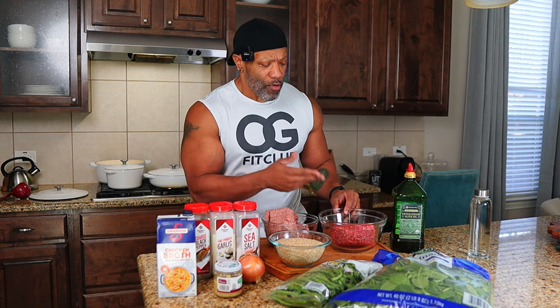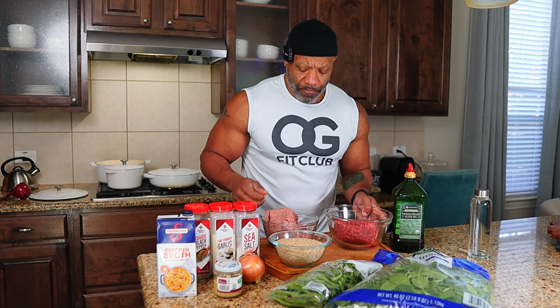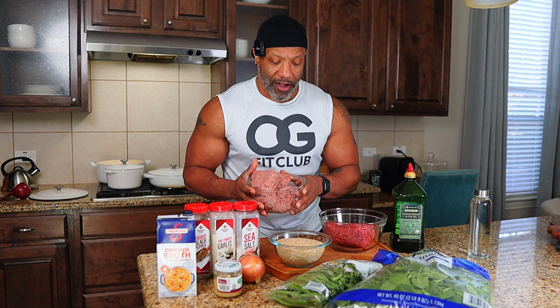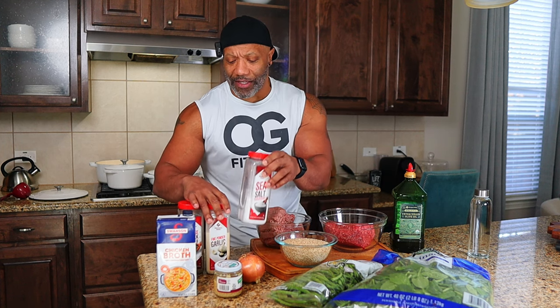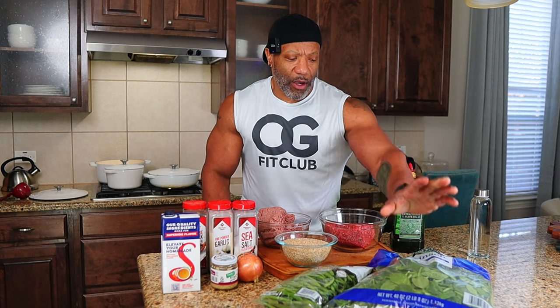Let me show you exactly what I got here. I got two pounds of ground beef — I believe this is 88/12. I have some ground turkey, I believe it's 93/7. I got three cups of rice. The seasonings: all I have is some black pepper, some garlic, and some sea salt. Then I got some chicken stock, which I'm going to use for the rice. I have some minced garlic and one onion for vegetables. We got some fresh green beans and some spinach. Olive oil. That's all we need. This here alone will supply all the protein I need, all the vegetables I need, all the carbs I need for the week.